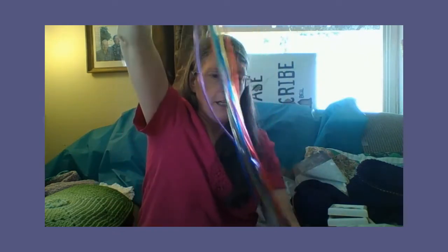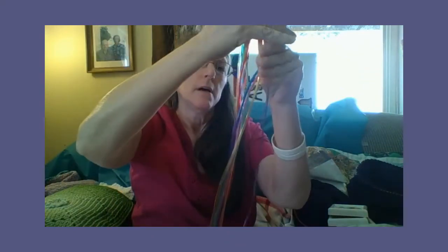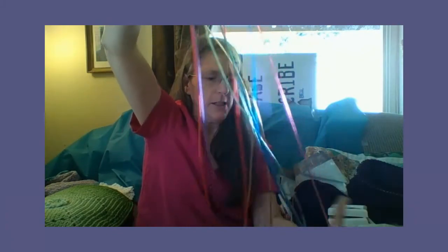Now I want to show you something else that I started doing, and something I ordered from Amazon. These are actually little cheapies. They are Tunisian crochet hooks — Afghan hooks. So you use these for afghans.